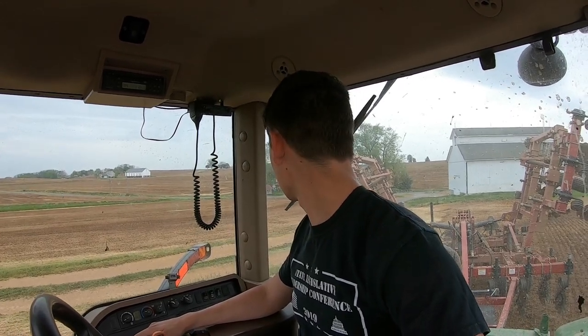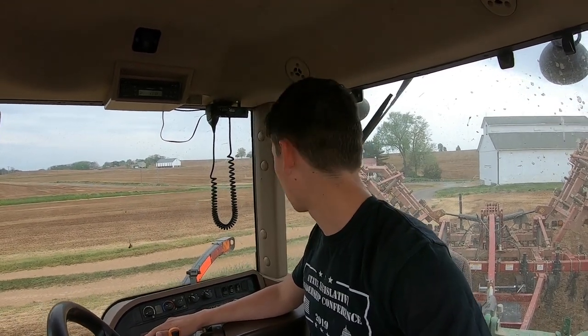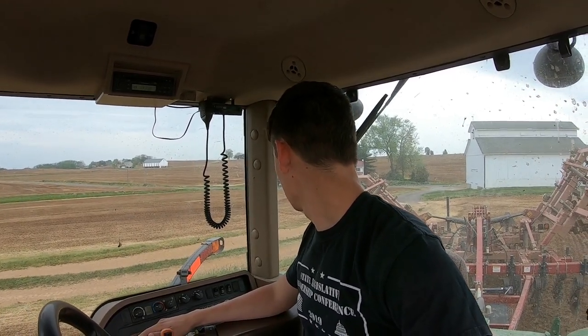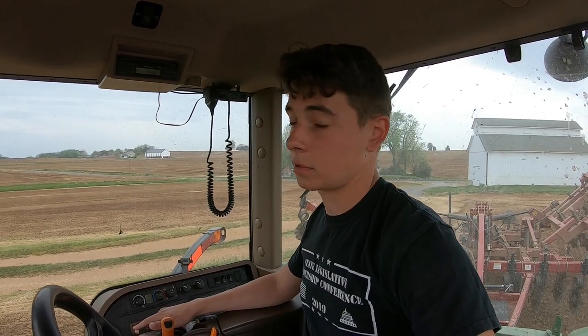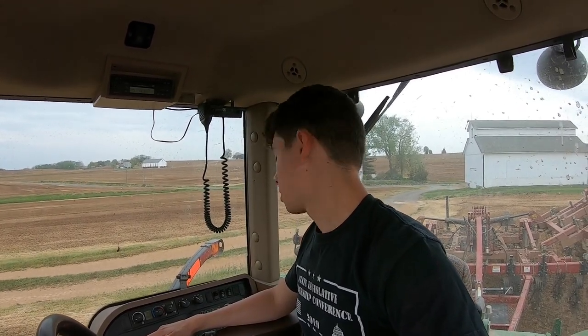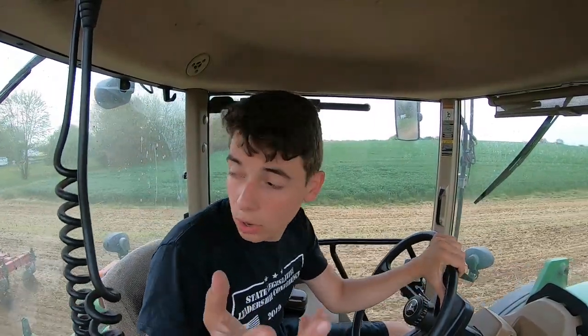I guess it's kind of common sense — all our big tractors are tuned. The 8430 we have tuned up to 360-some horse. But 360 horse compared to 200s, there's a difference.